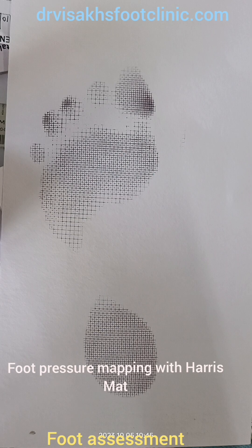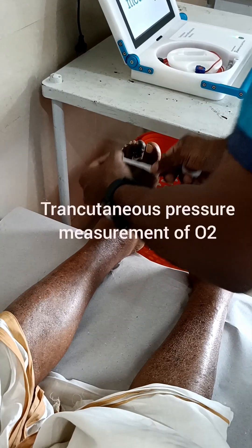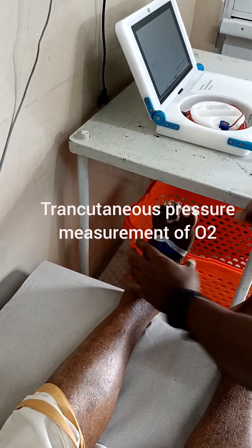The Harris mat shows left great toe, 3rd and 4th toe high pressure, and right great toe, 3rd and 4th toe high pressure. TCPO2 is used to assess the microcirculation of the skin.